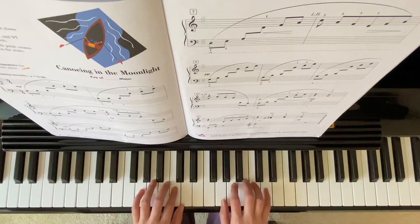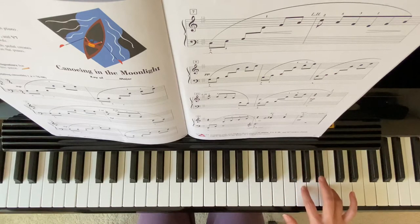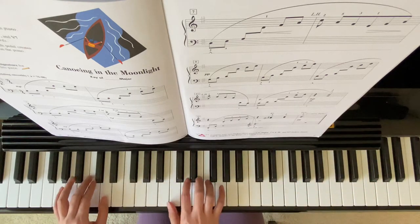Remember to practice the song with the pedal. At the end, from measure 15, we have an octave, and then we also have 2 octaves higher. I'll play from measure 15.